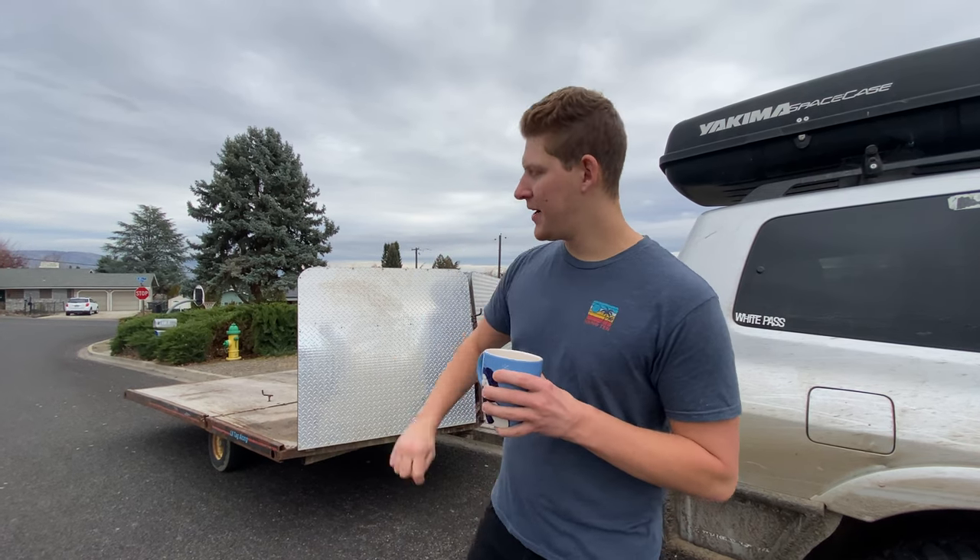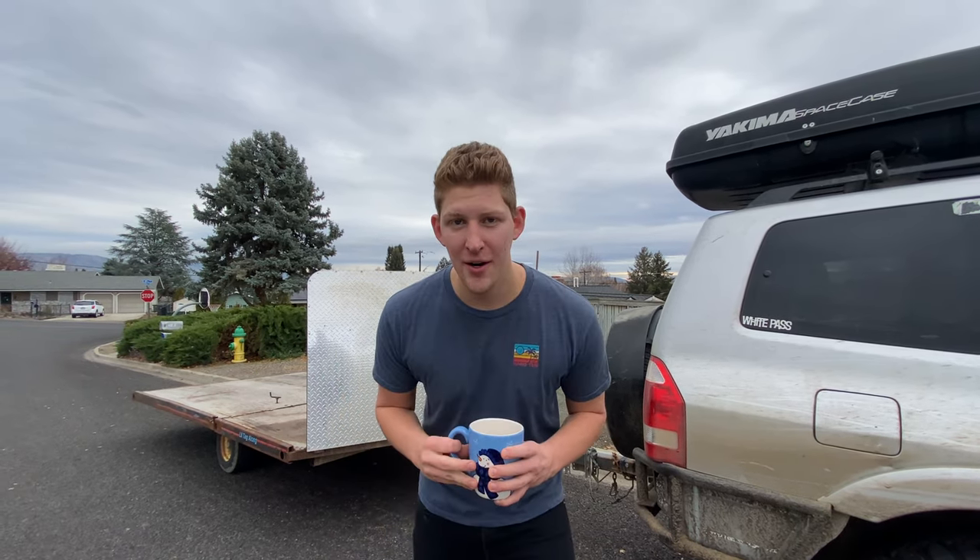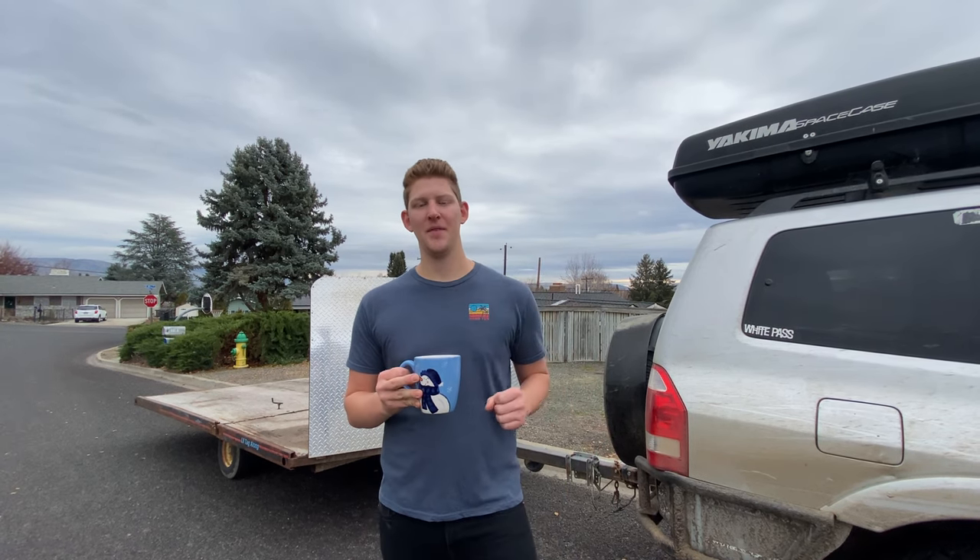Holiday mug — you know what that means? It is time for another snowmobile. As you can see behind me, we picked up a new snowmobile trailer for the channel. I came home for the holiday season, was shopping on Facebook Marketplace, found a great deal and went and picked it up. So now we are on our way to go find the next snowmobile. I just messaged the seller — he's about 15 minutes away and we're going to go pick this up and hopefully purchase the next snowmobile for the channel.